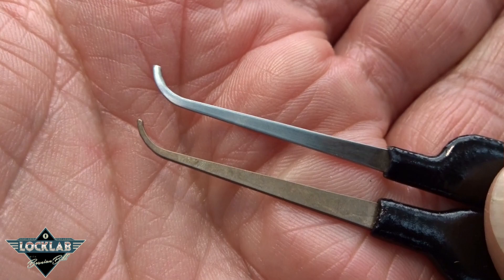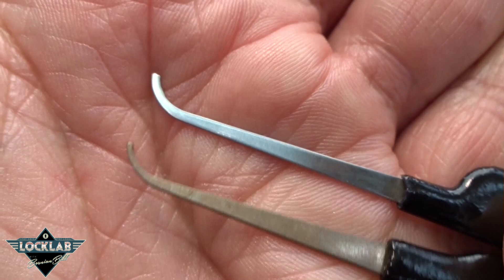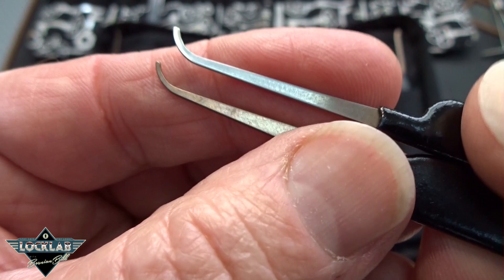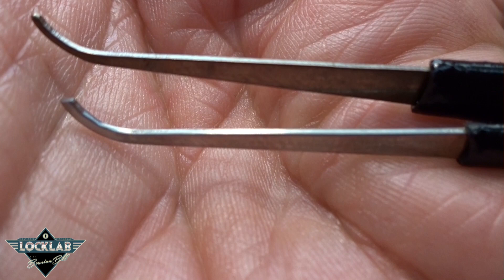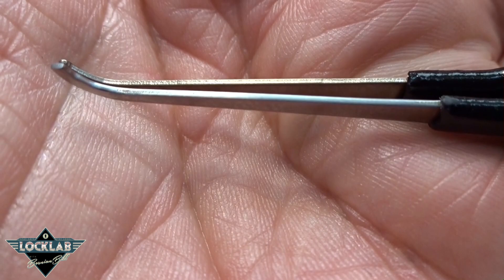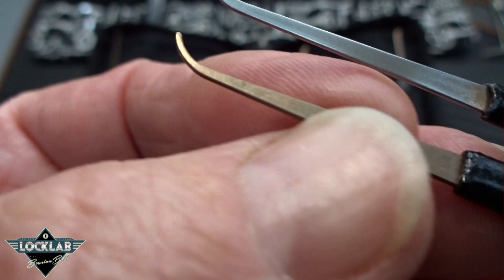Not a lot to it. When I finish picks, I don't care about aesthetics or how shiny my pick is. What I do care about is that when I use the sandpaper, I round off those sharp edges — the bottom one is kind of squared off. You want to take those sharp edges off so that when you slide it into the keyway, it's very smooth and slick. Any feedback you get is going to be true feedback from the pins, not the rough texture from an unfinished pick.